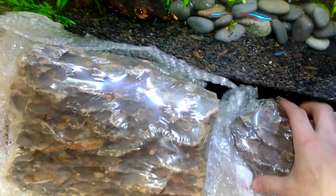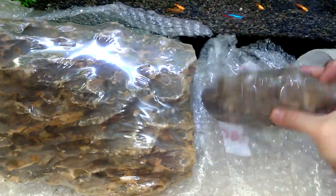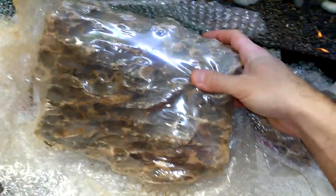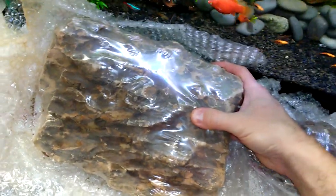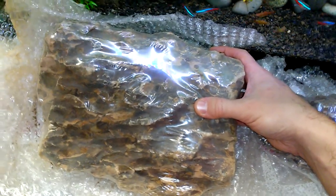And here is a dragon stone, also called oka stone or dragon rock. I ordered 10 pounds and it came with two rocks — one big rock and this little one. I think you can smash it, so that's probably what I will do: break it into smaller pieces.